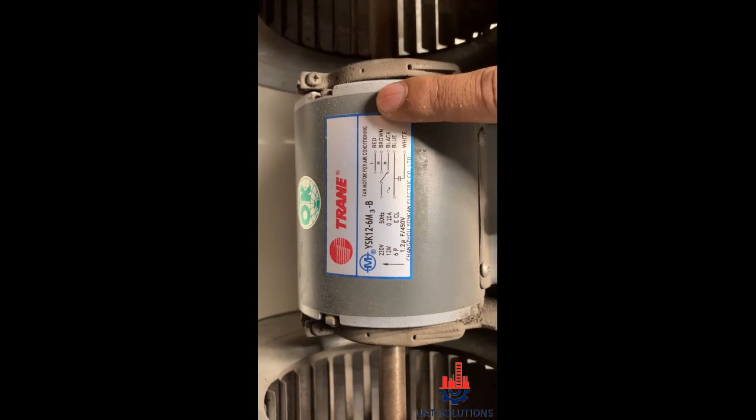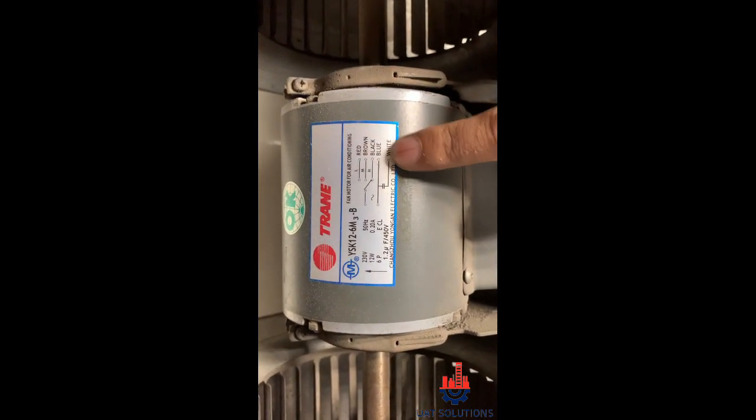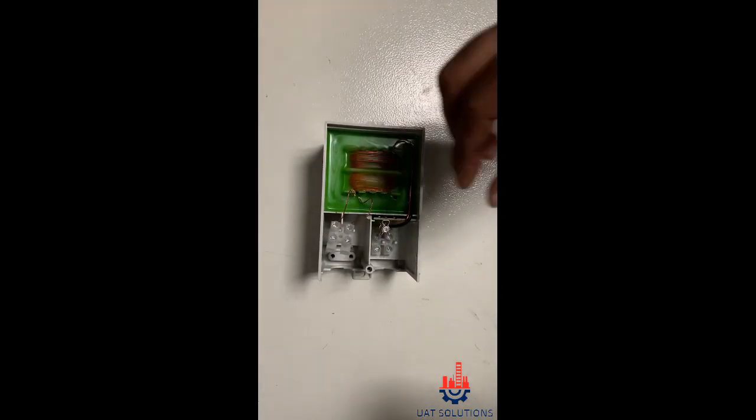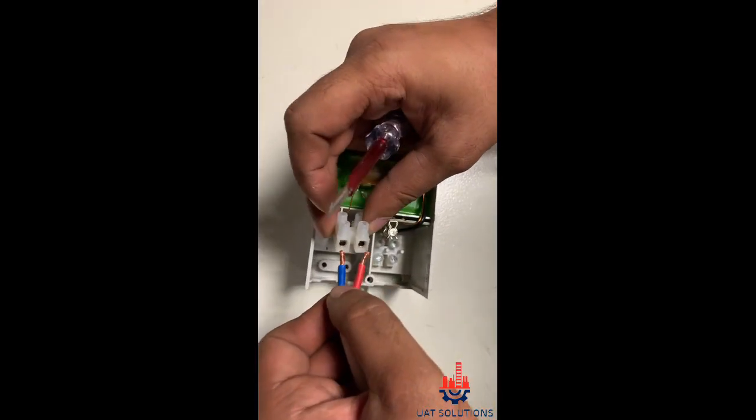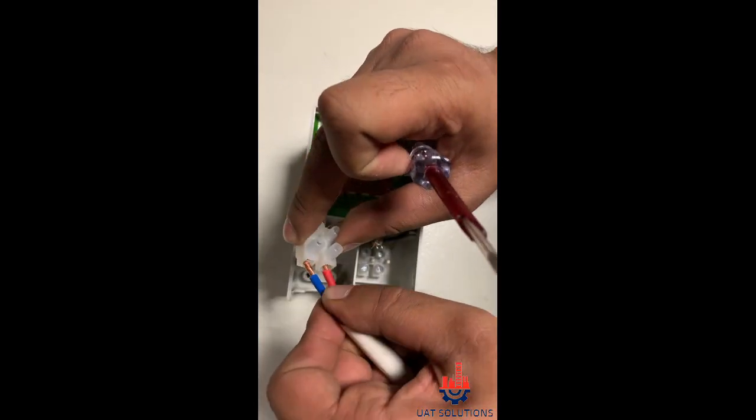For the fan motor wiring: the red wire is for low speed, the brown wire is for medium speed, the black wire is for high speed, and blue is the common wire. White is for the capacitor. The step-down transformer 220V input power supply connection uses the black wire.